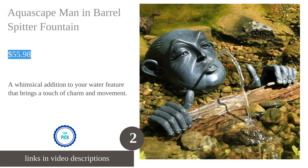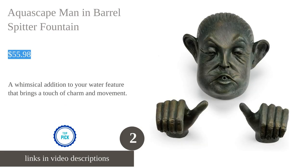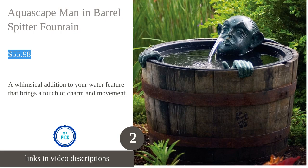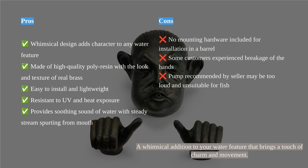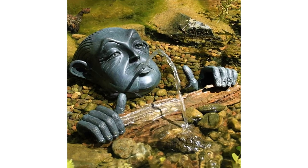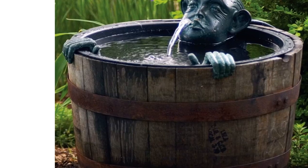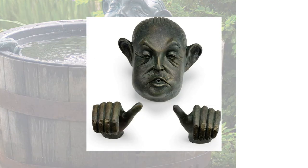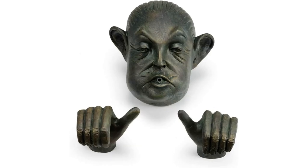The Aquascape Garden Fountain is a whimsical and fun addition to any outdoor space. Made of high-quality polyresin, it encapsulates the look and texture of real brass while being lightweight and resistant to UV and heat. Easy to set up and install, it can be added to existing ponds, water features, or container water gardens. The water-flowing feature adds movement and creates a focal point.